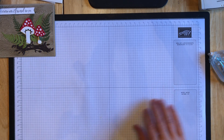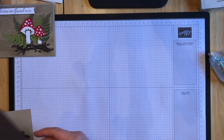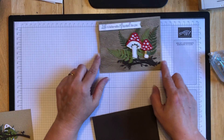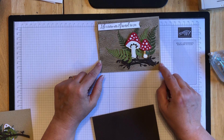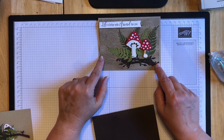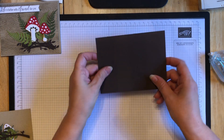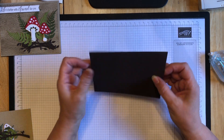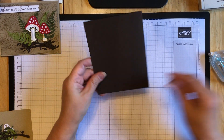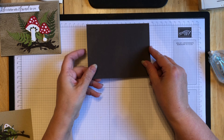I have cut some pieces ahead of time, and I'm going to switch our base up a little bit. On my sample I did use crumb cake as my base, 8½ by 5½, and also a piece of crumb cake as the 5¼ by 4 layer. But this time I'm going to switch it up and use early espresso as our base - cut at 8½ by 5½ - in this landscape orientation.